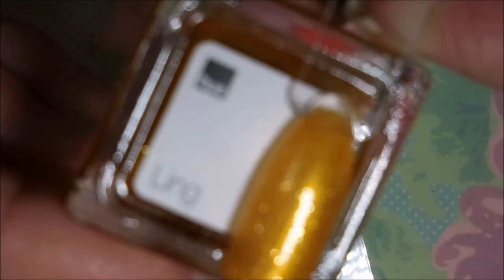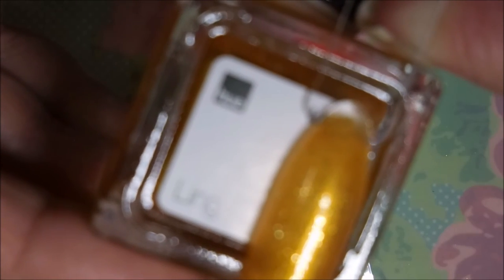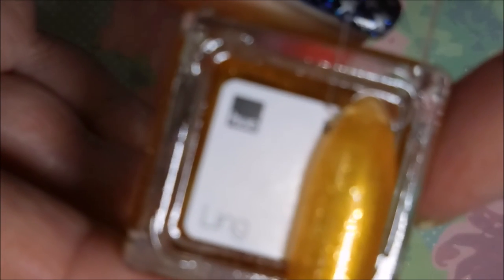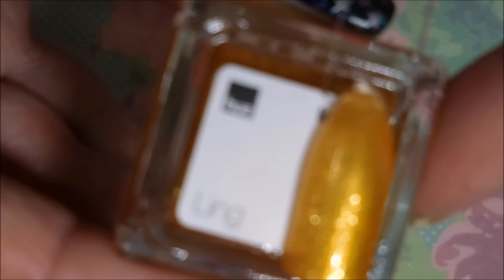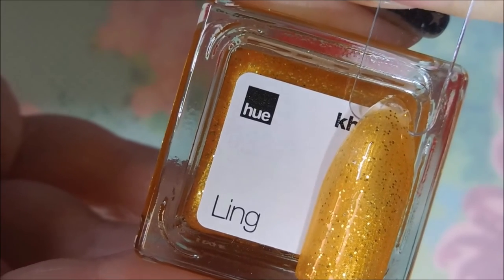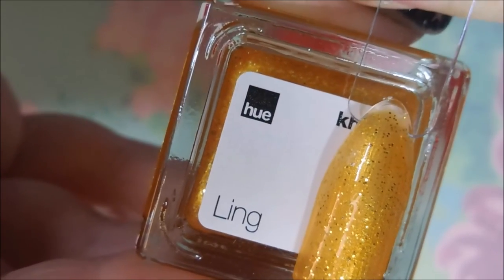That one could probably use another coat. Camera, come on, focus! It's just not wanting to focus today. Let me see if maybe I need to adjust the light — it might just be one of those colors that's just so bright. There we go, about time! Thank you. And there's Ling.